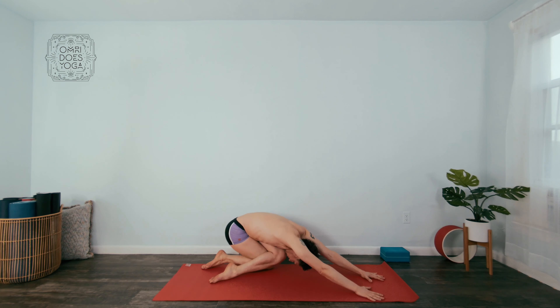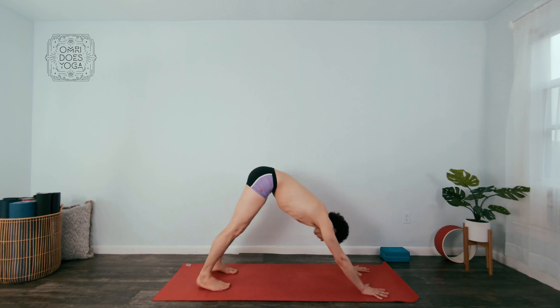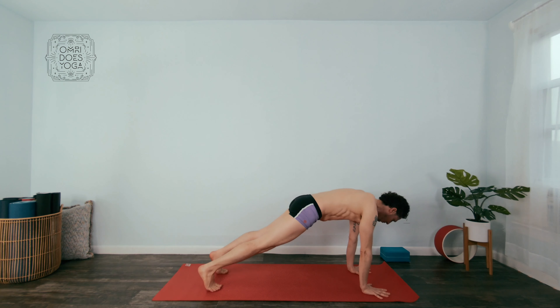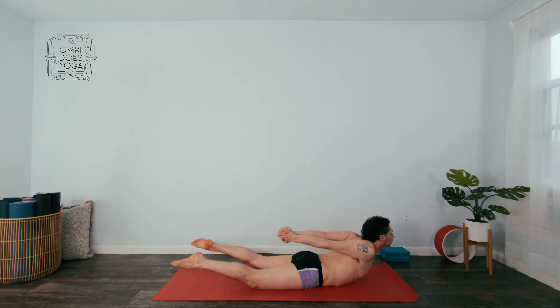If you haven't visited there yet, that's where I post my full classes, tutorials, workshops — everything you can take if you're not taking my live classes, and it's really not expensive. Click on the link below to explore it.